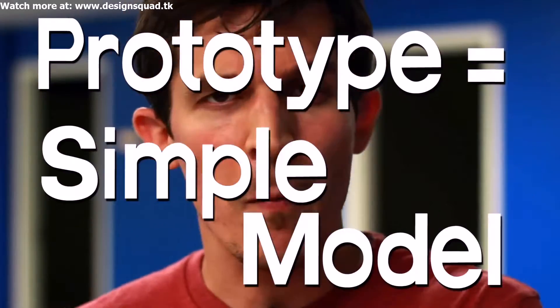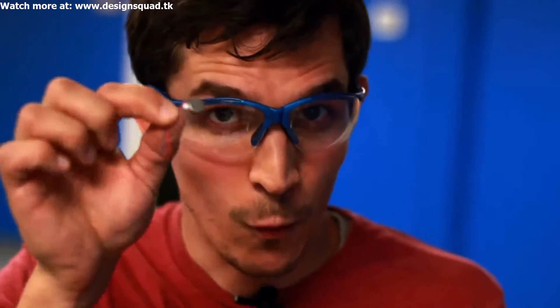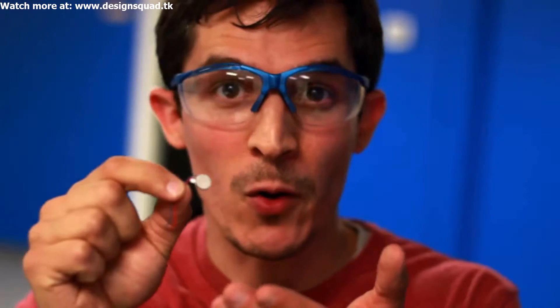A prototype's like a simple model where we can test out how well the idea works, see some improvements, and then build an even awesomer version. Monkey Bruce suggested putting motors inside the shoe that wiggle when power gets applied to them. A really cool thing is that you can buy motors that do this automatically.